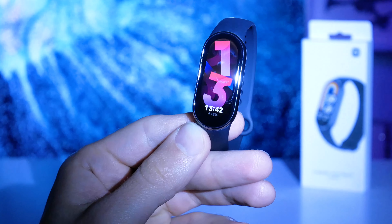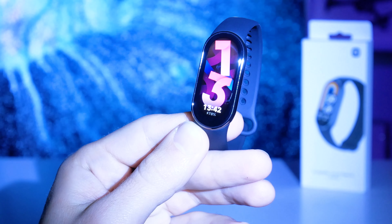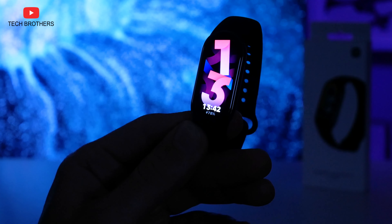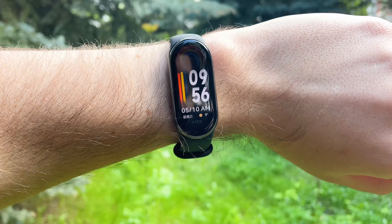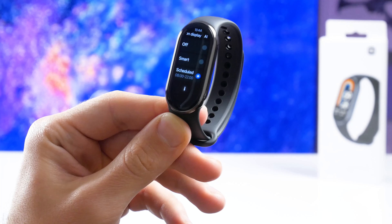The ambient light sensor works very well. The screen automatically increases the brightness in a bright room or outside in direct sunlight, and decreases it in a dark room, for example at night. The maximum screen brightness of Xiaomi Smart Band 8 is 600 nits. The display is really good to see outside. The new smart bracelet also has an AMOLED panel with always-on display.